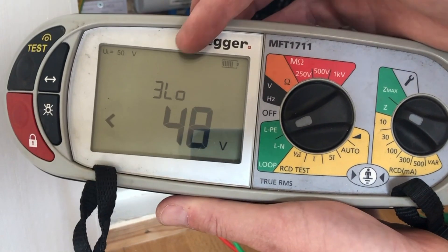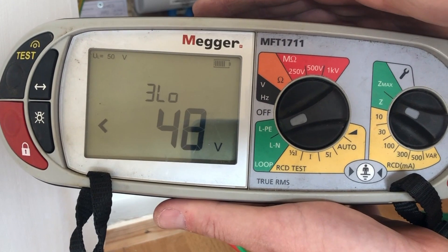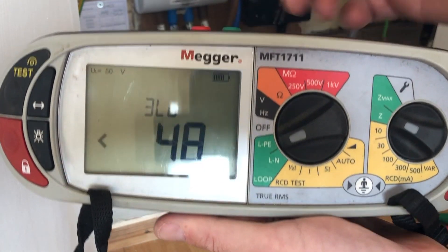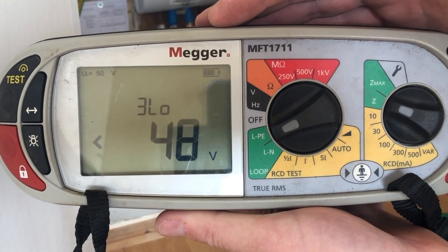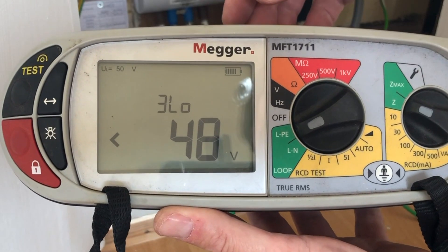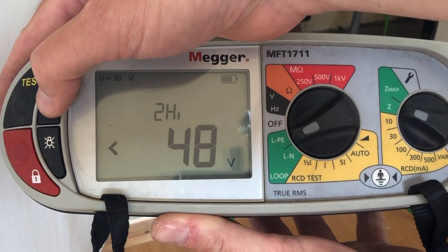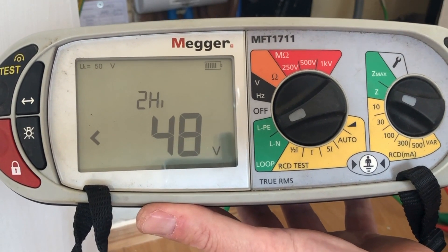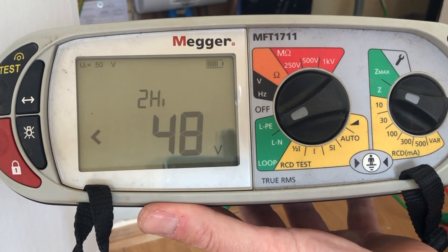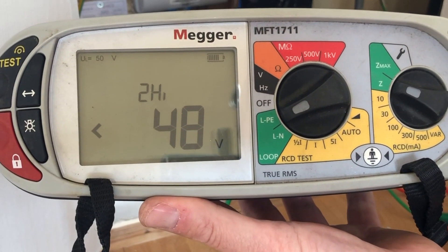Next we'll see that it displays a voltage, and you've got this emblem here — which is three-low. What that means is that it'll do a three-low test, so if you've got RCDs in circuit you'd have to use three leads, otherwise it would trip an RCD. So we need to press the option button here with the arrows on, and we need to find two-high. If we were doing a ZS test and we didn't have an RCD in circuit, we could use the high current test.